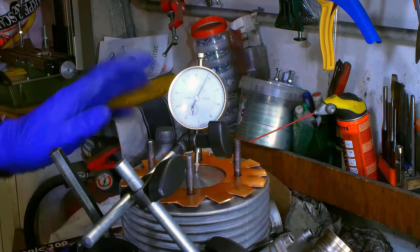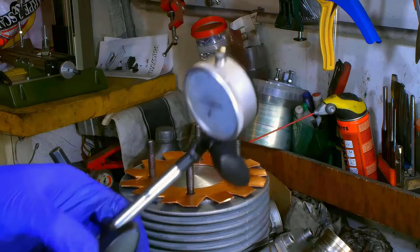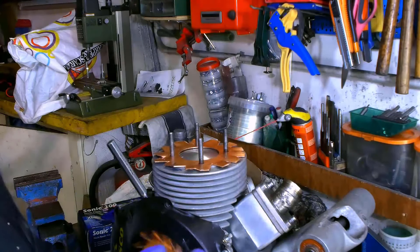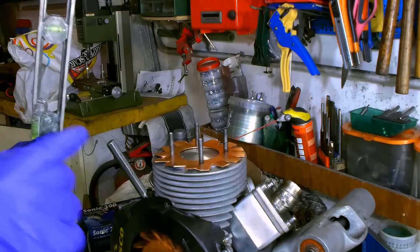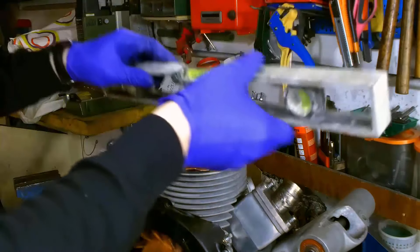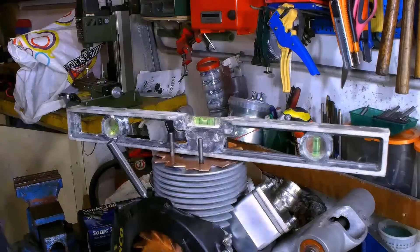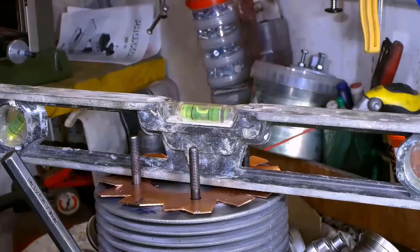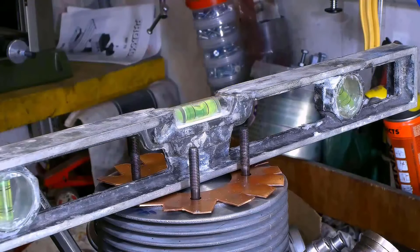We've blocked the flywheel. Let's take the comparator away. After identifying the top dead point, let's verify that the cylinder is in vertical position so that we can get a reliable measure regarding the combustion chamber's capacity. I'll do it using a level on both ways. This is centered, and this other one too.